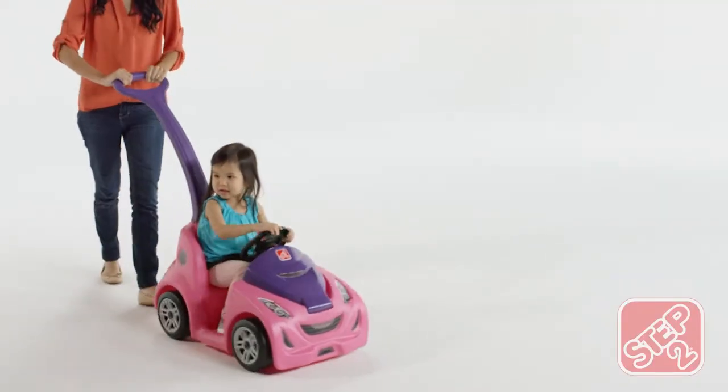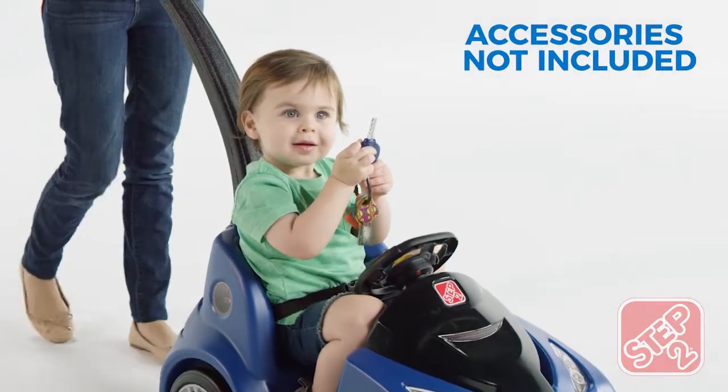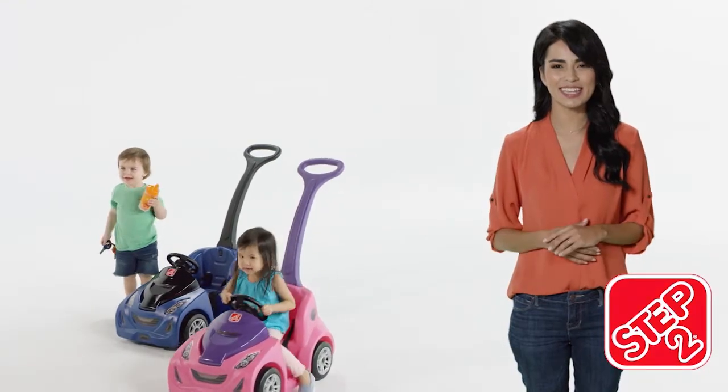Made in the USA with some imported parts, the Push Around Buggy GT is built to last through all the twists and turns. The Push Around Buggy GT by Step 2.